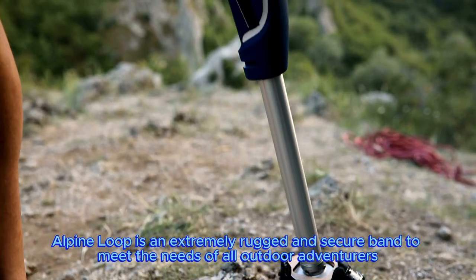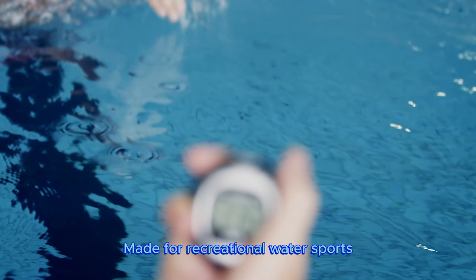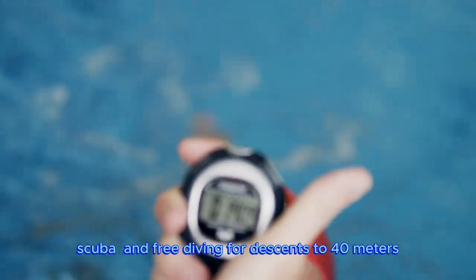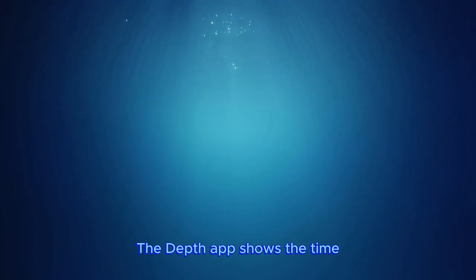Alpine Loop is an extremely rugged and secure band to meet the needs of all outdoor adventurers. Made for recreational water sports, scuba, and free diving for descents to 40 meters. The depth app shows the time.